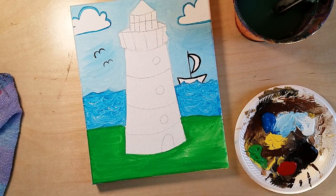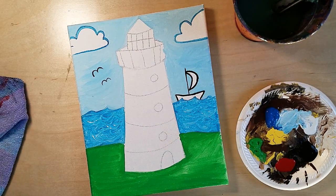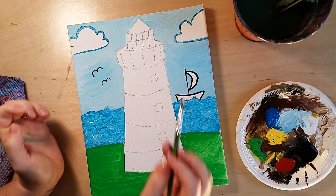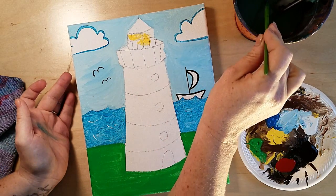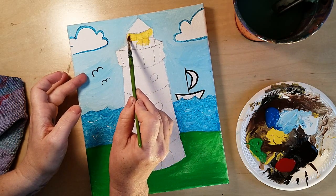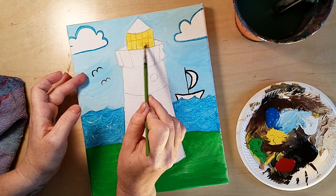Let's fill in the windows. Wash your brush and grab your yellow. Fill it in just a little bit — I don't want it super bright — so I'm only putting a little yellow, then I'll touch my water and use it as a watercolor to thin it down. There's the windows with a nice soft yellow glow.